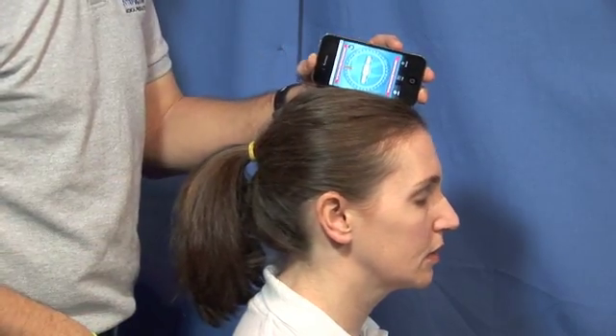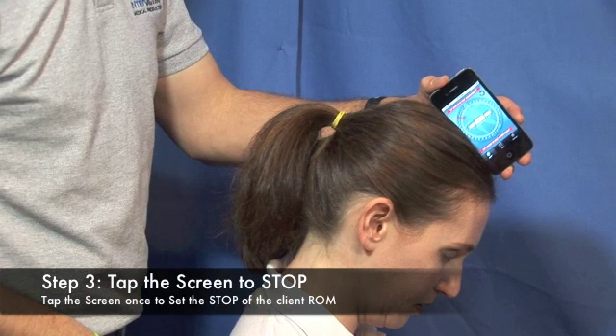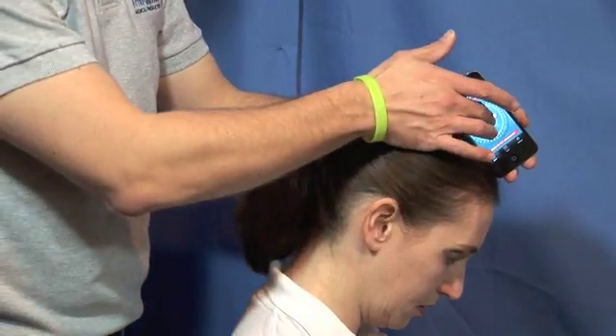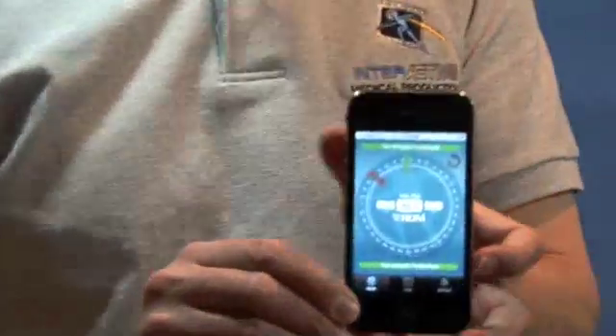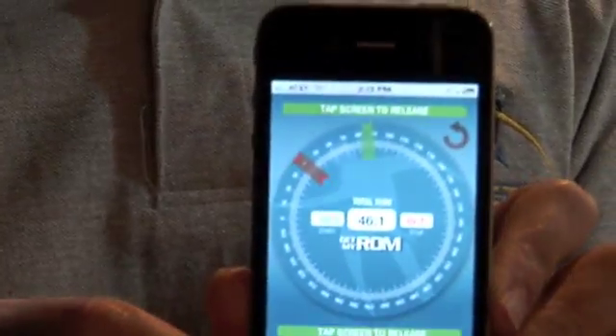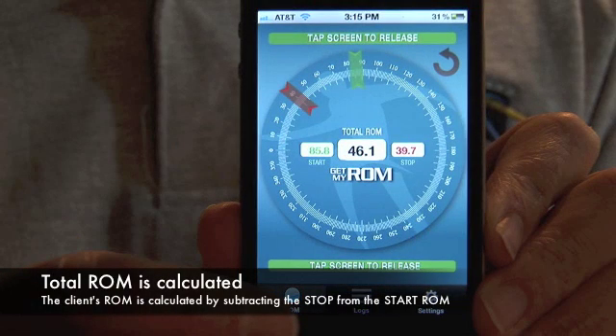Allow your client to move freely through their full range of motion. At their end range, tap the screen again to stop. Your measurement is now recorded in your iOS device. The total range of motion is calculated by subtracting the stop range from the start.